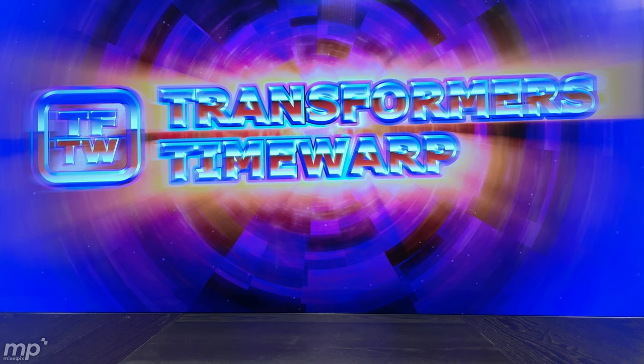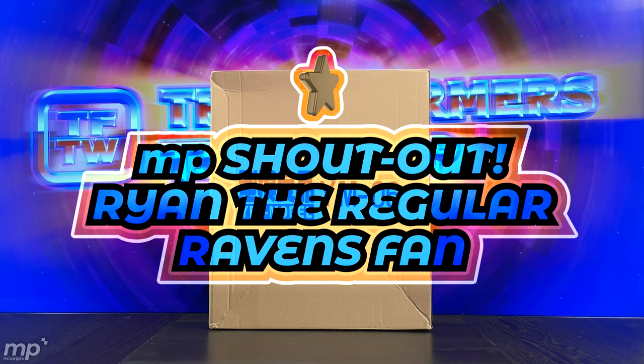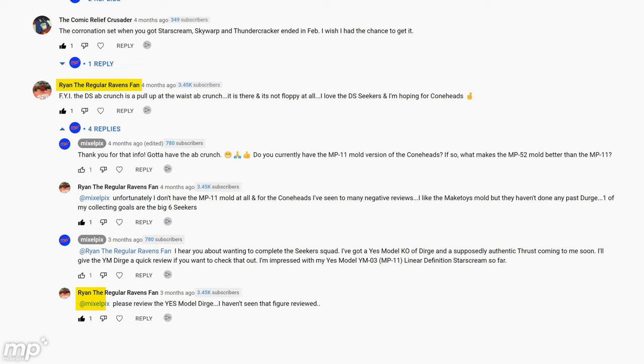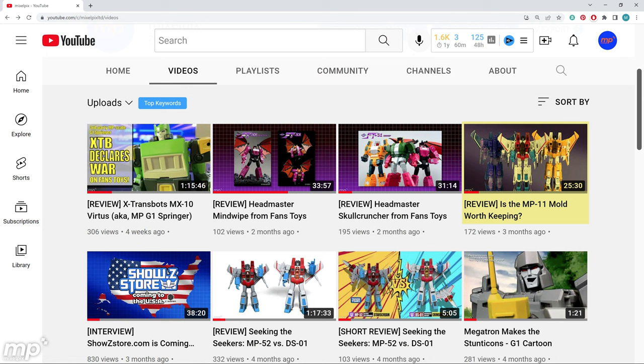What we're doing is we're actually taking a look at the MP11 mold for one of the cone heads — Dirge. This is a KO from Yes Model, YM06. So in my video about the DS01 mold versus the MP52 mold for Starscream and the other Seekers, in the comments, I had a conversation with Ryan, the regular Ravens fan, and I suggested that perhaps I do a review on this Dirge. Ryan answered emphatically yes. He's seen a number of negative reviews on the Yes Model KOs for the cone heads, and I wanted to give him my input on what I think about this mold. For details I don't cover here, take a look at my "Is the MP11 mold worth keeping" video.